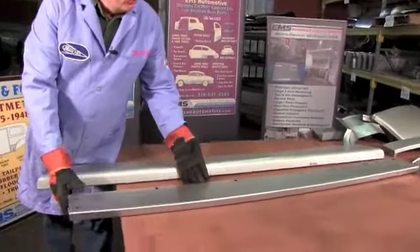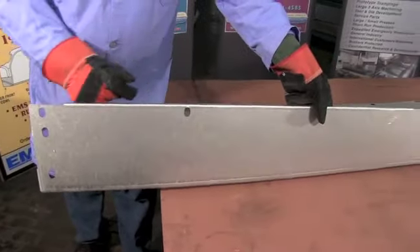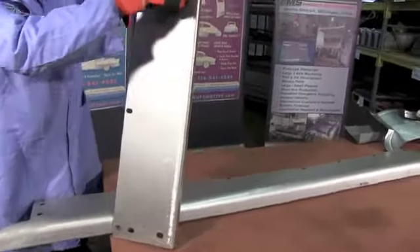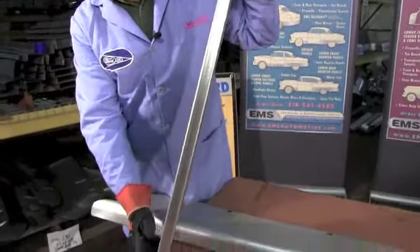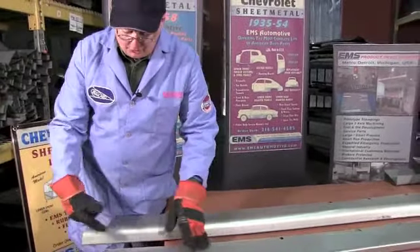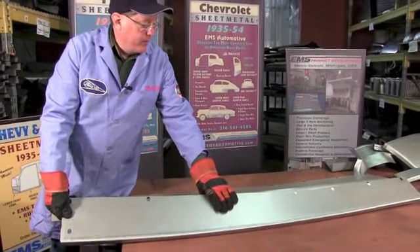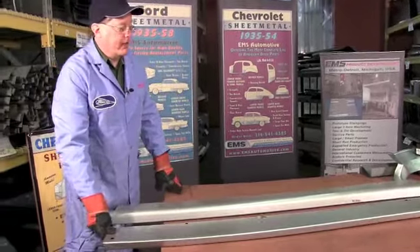For your 42 to 48, we have another that has its own unique running board. Here again, all the holes, 16-gauge steel, made in the USA, fits all body styles. Rolls around underneath. Notice the correct curve — this is not straight fabricated sheet but the correct curve, die stamped in heavy tooling in our big presses. That goes on there and bolts up to the car. You'll notice a slight difference between the two. 42 to 48 Ford and Mercury — painted street rod smoothie or put your favorite rubber mat, chrome strip, aluminum, however you want to decorate it. Makes your car look great. From EMS Automotive.